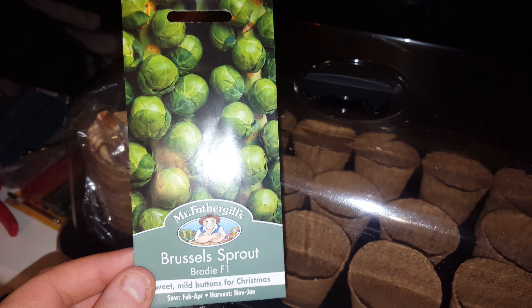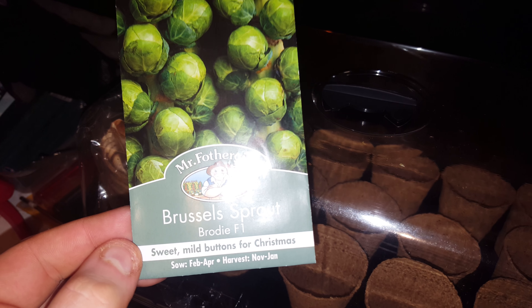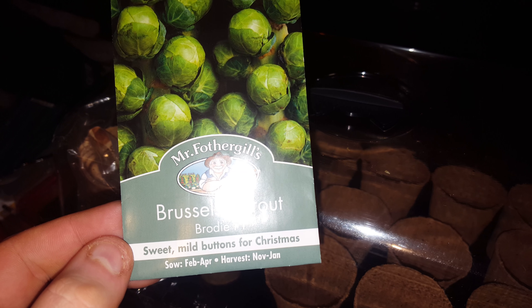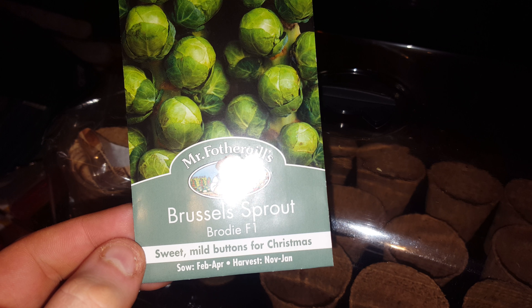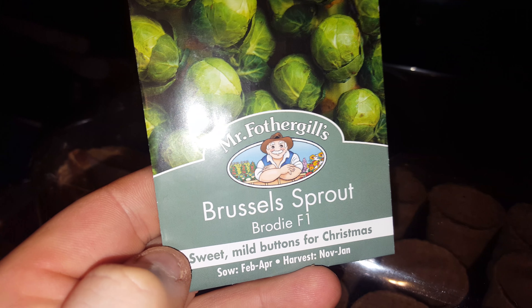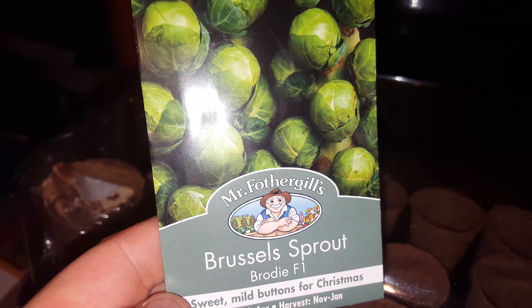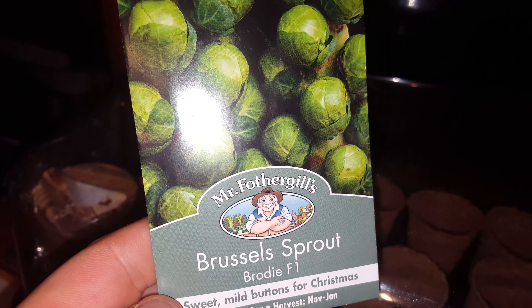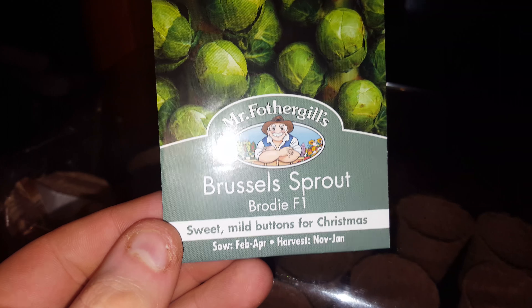I've got some of these which I'm hoping will seal the deal. I'm going to start growing these indoors now — apparently you can do them from February to April, and I suppose you can do them outside too. These are called the Brody F1 Brussels sprouts by Mr. Fothergill's. So you sow the seeds from February to April and harvest from November to January.